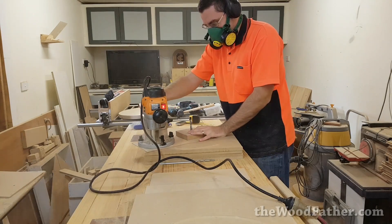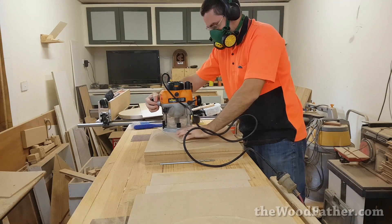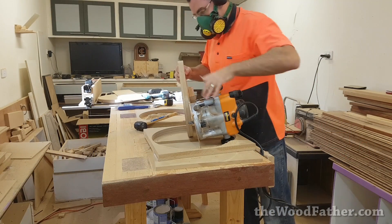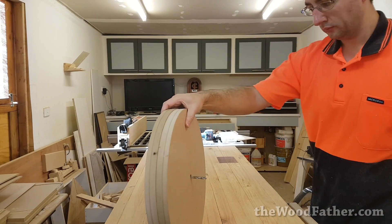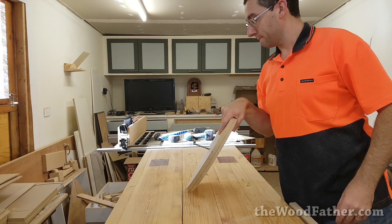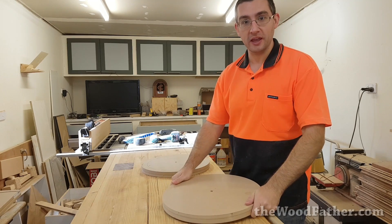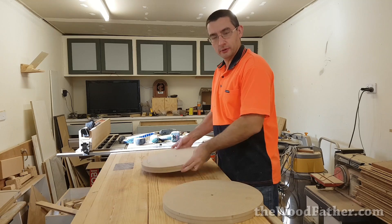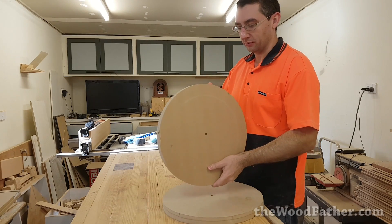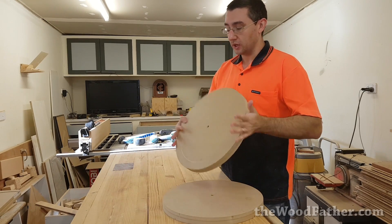The circle jig worked great but it was a little bit fiddly to work with at times. I was having fun just looking at the wheels and seeing how good they were, and I was happy that they came out pretty much perfect. So I decided to drop one on the floor. It's not too bad — just a bit of a gouge on the side. I think I'll probably have to sand that out later on anyway, so that doesn't matter too much. The system worked — I've got two wheels and I'm ready to move on.